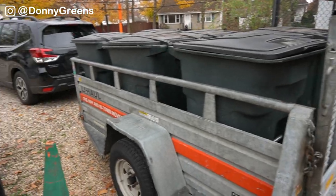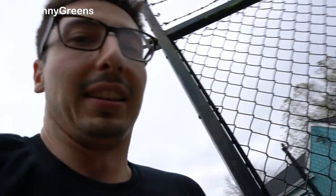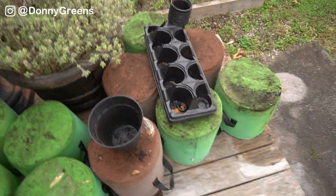I'm not using the ratchet strap because these things are not going anywhere — not a chance. They're heavy, super heavy, and the side of it almost comes all the way to the top of the trailer wall, so those aren't going anywhere. Got that done. I'm sweating — these things are heavy and it's hot out still.